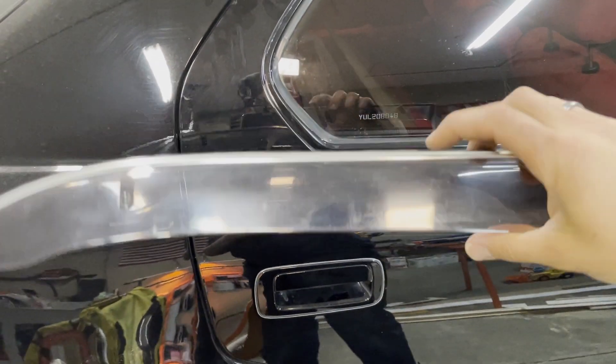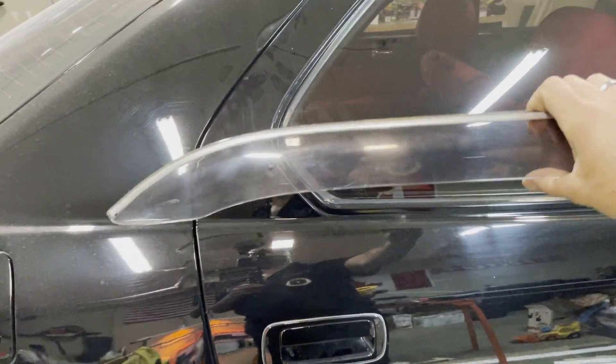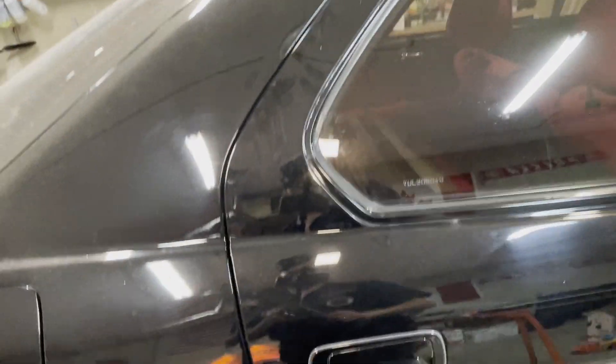Still undecided if I should do a little smoke on these — they're already a little smoked from factory — but to match the color of the tint a little bit better.